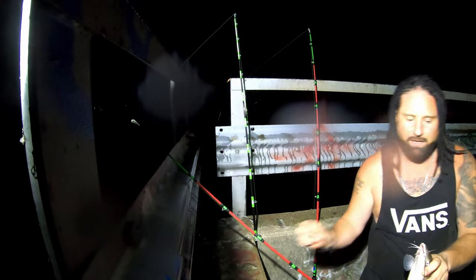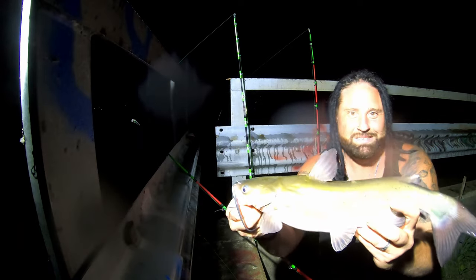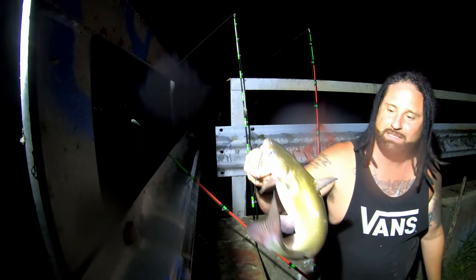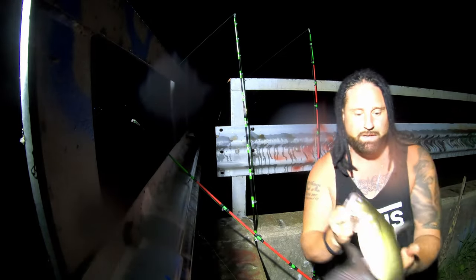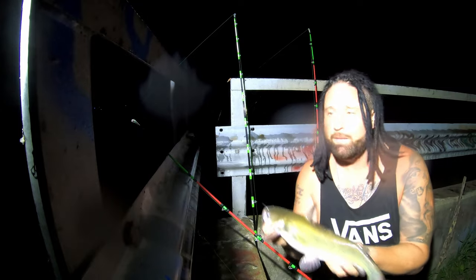I'm gonna show the camera just for the thumbnail — not that so many people are gonna watch this, ha. But guys, catching any fish, especially catfish, is fun. Alright, I'm gonna go ahead and get him back in the water.